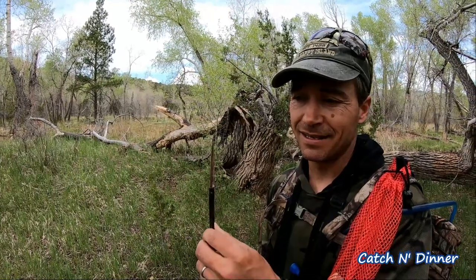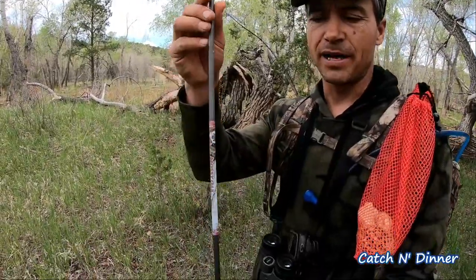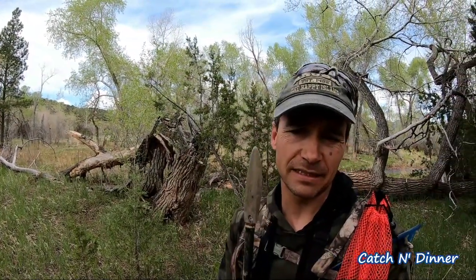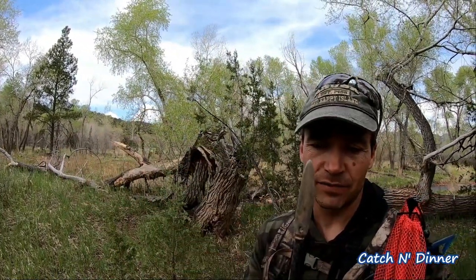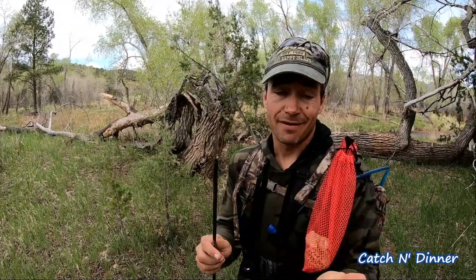Look what I found — a pretty interesting tip on a carbon arrow. Somebody was hunting here. I've never actually seen a tip like this. There seems to be a little hole here, so it might be a fishing tip where you'd attach something to catch a fish — usually they have prongs so the fish can't get away. I have no idea, never seen it before, but definitely interesting.